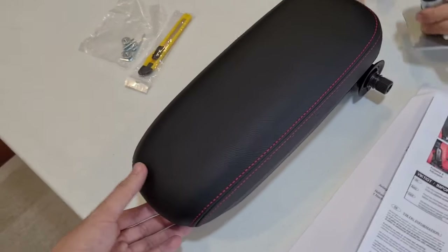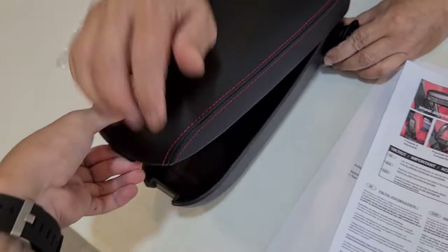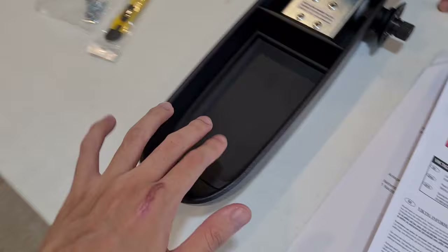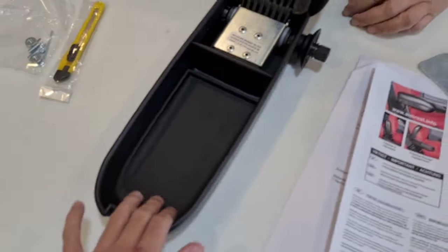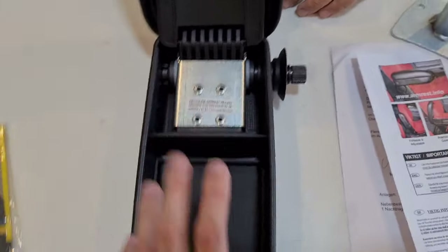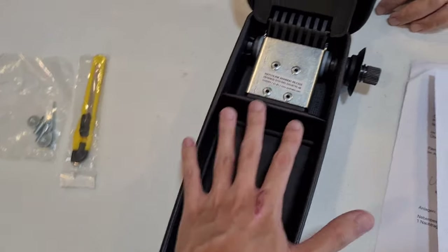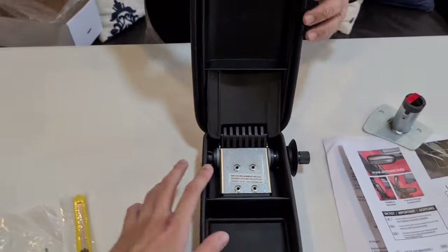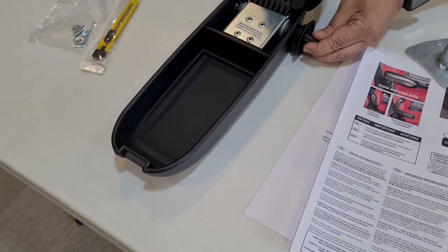Let's take a look at what's inside. To open it, there's a latch over here and you just pull. It has a high-quality rubber mat that is detachable, and there is a big metal mechanism that makes sure the armrest does not move when you put some weight on it. So this is going to be almost like a one-piece system attached to your seat.